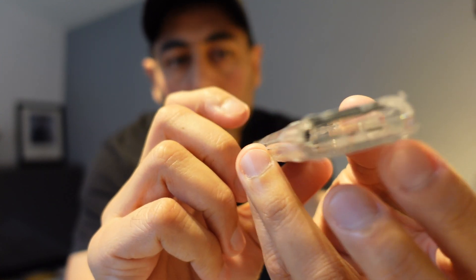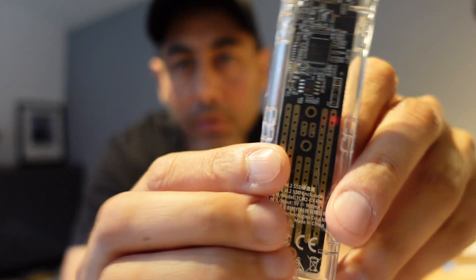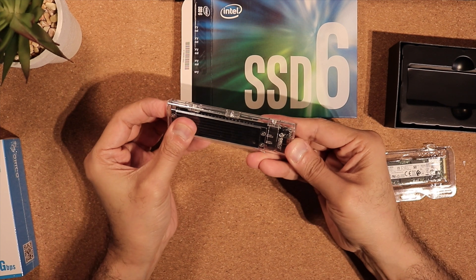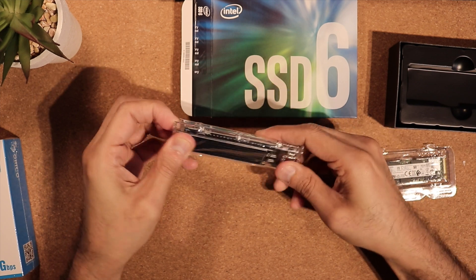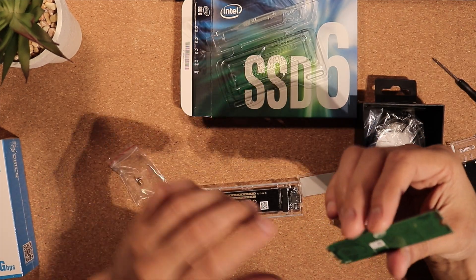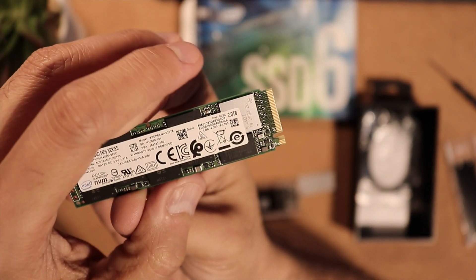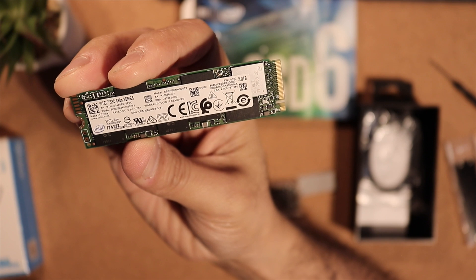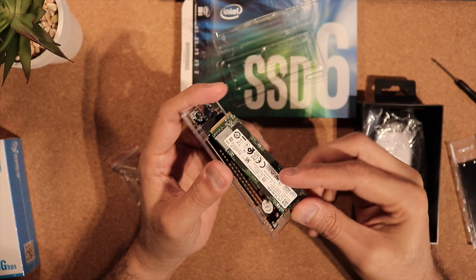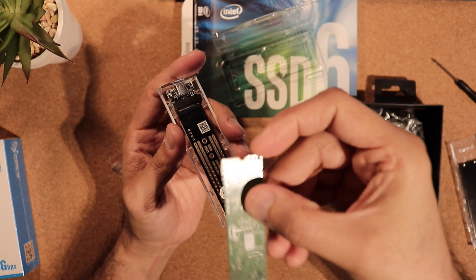I'm going to go ahead and install the SSD inside the enclosure. Installation is quite simple — all you need to do is push the top part of the enclosure open. You can see this cut — that is the slot for the NVMe M.2. Before you slide it in, just make sure the rear end is aligned to be screwed down onto the board.